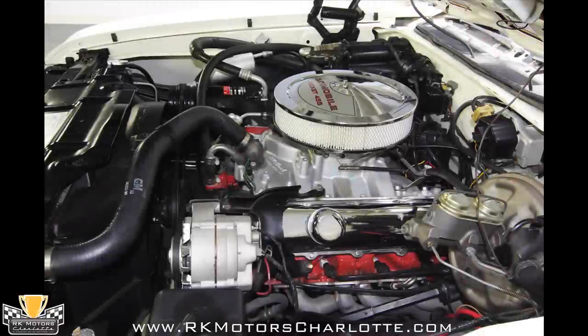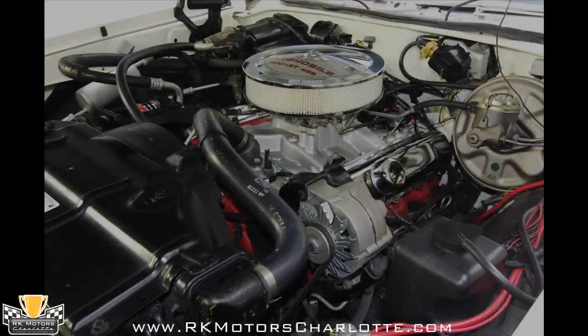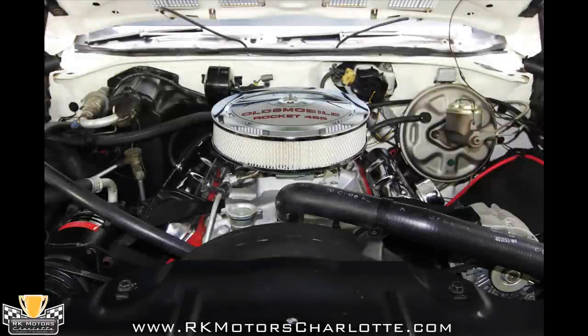The engine is a 455 Oldsmobile rocket block that sounds meaner than most of the other cars in our showroom. Turn the key and a Demon carburetor sucks air through a new decaled chrome air cleaner and feeds fuel from stainless lines into an Edelbrock Performer Oldsmobile 455 aluminum intake.